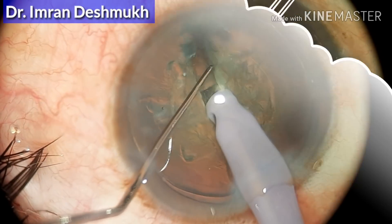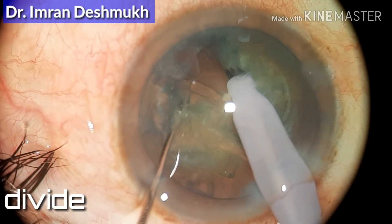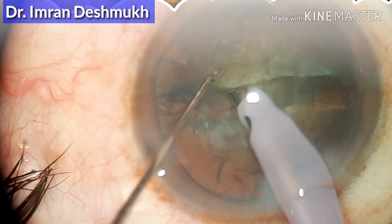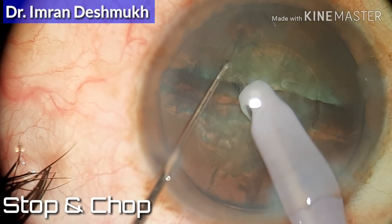Last time we stopped here — this is how you divide the nucleus. Both instruments should be a bit deep in an outward and upward direction. For stop-and-chop, go in the center of the nucleus.